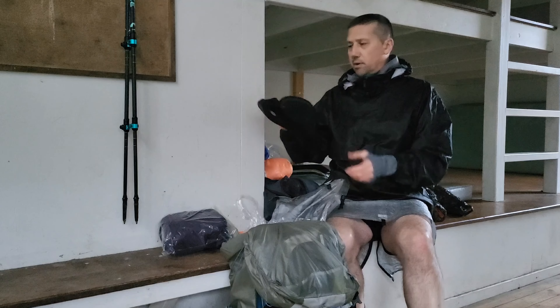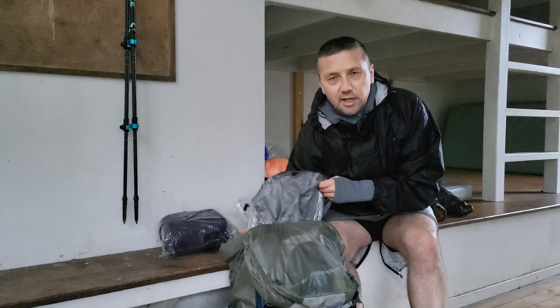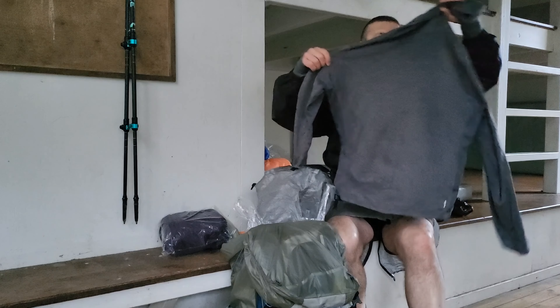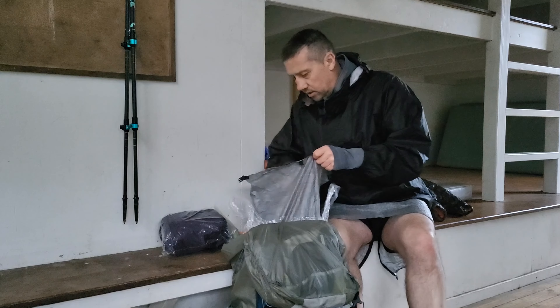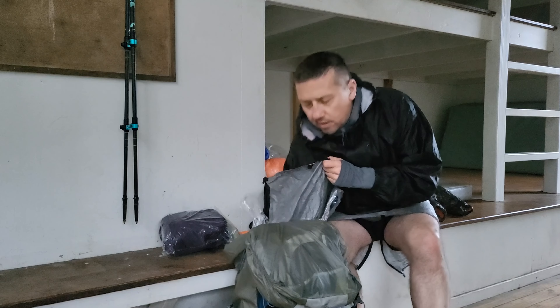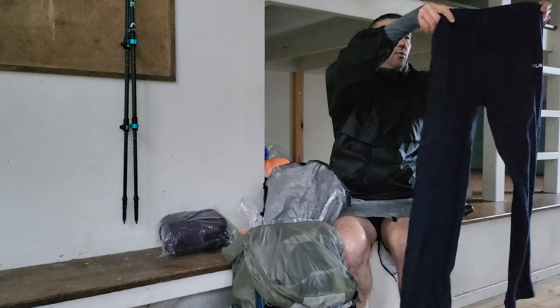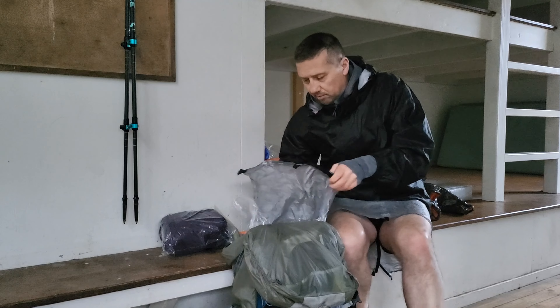I don't normally do this but I did bring some slippers just to make sure I'm nice and warm in the hut. And just another base layer, because it's pretty cold up here — probably around minus 6 at the moment. I also have a pair of nice fluffy warm pants which I'll put on shortly to retain my heat.